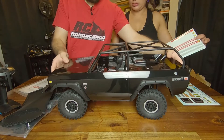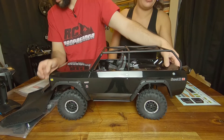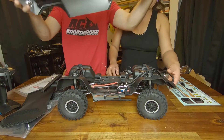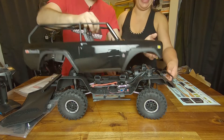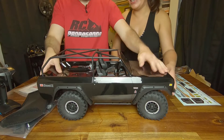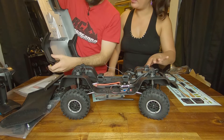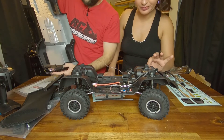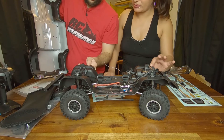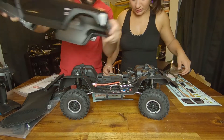Going to put the body back on — it goes right on, no problems. We'll see how the hook-and-loop velcro holds up. I heard it's not very good, but it could be climate-dependent. We're dry here so I'm hoping it holds up.